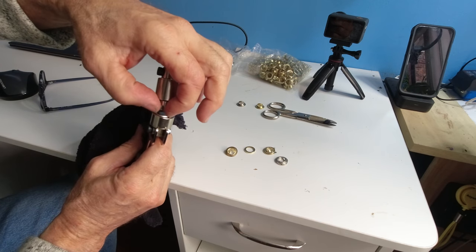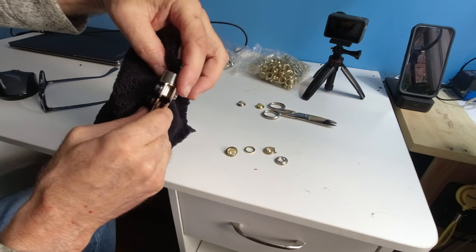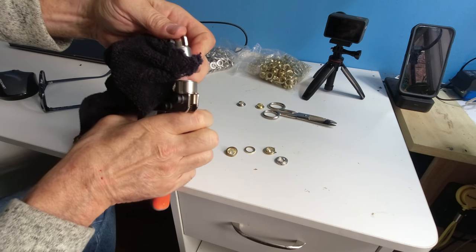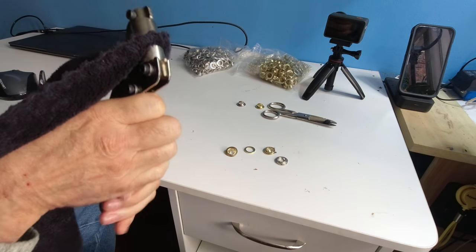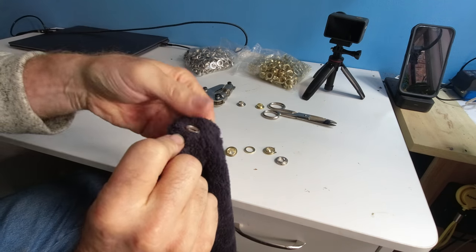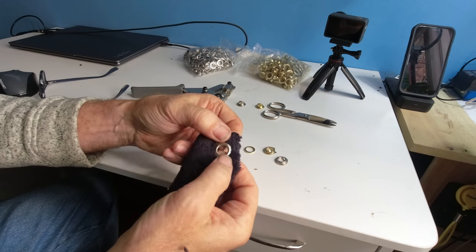Then we're going to take this particular piece and drop it in like so. Then we're going to make sure we get this nice and proper, and then we're going to clamp down — make sure our fingers and everything is out of the way — and do one more clamp, nice squeeze.